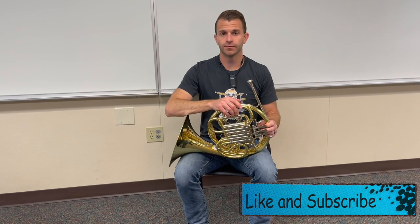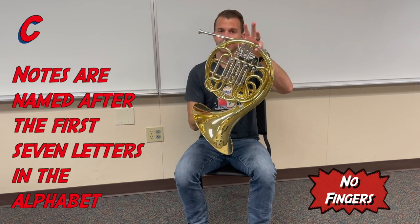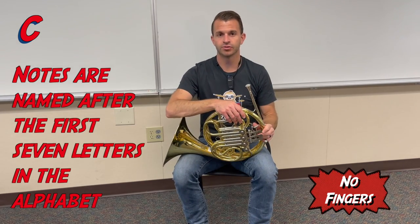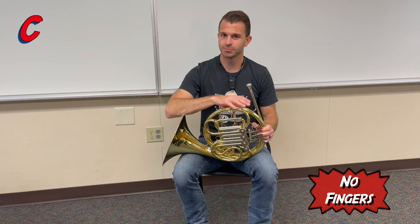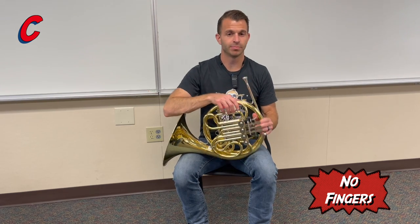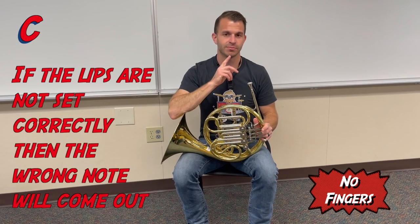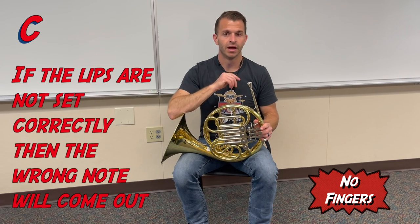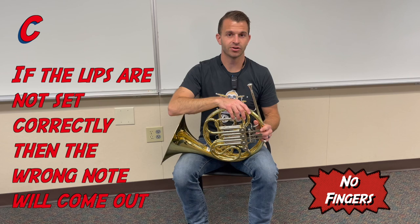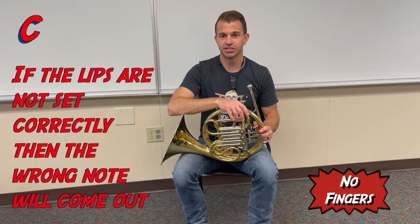Our first note for horn is going to be called C, and to play C we're going to be using no fingers — so nothing's going to be pressed down at all. The tricky thing about playing a brass instrument, and especially horn, is that there are a whole bunch of notes you can play without using any fingers. The trick is that your lips have to be set in a certain way. When your lips are set correctly and you have the right fingers down, that's when the C is going to happen. But if your lips are too tight or too loose, you're going to get a different pitch.